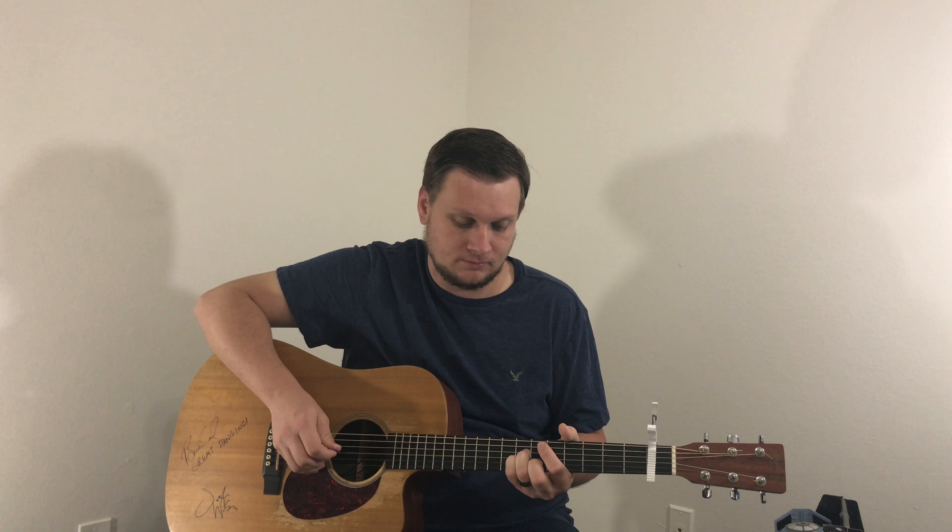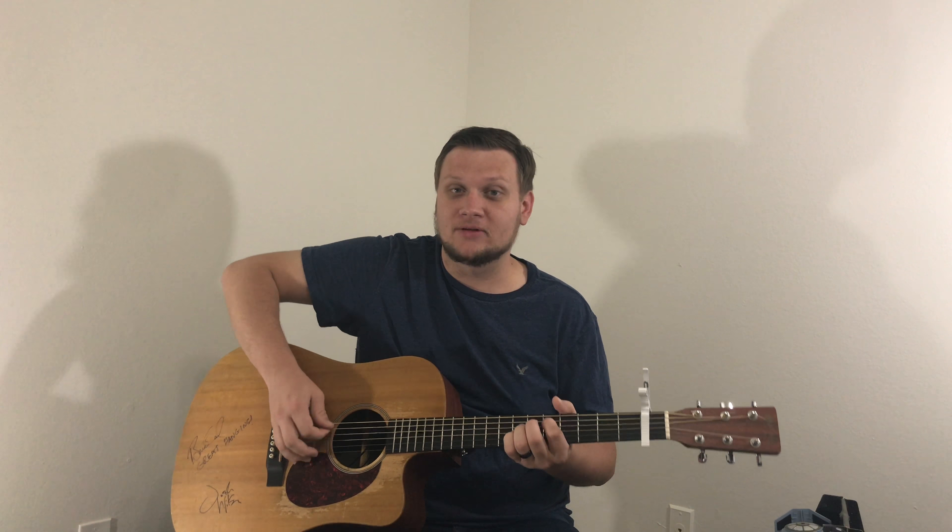What you want to do is place your first finger on the 5th fret of the A string — that's going to be your D root note. Place your 3rd finger on the 7th fret of the D string; that is going to be your A note. And finally, you want to place your 4th finger on the 7th fret of the G string — that's going to be your D note. Then you just play the 5th, 4th, and 3rd strings respectively, like this.